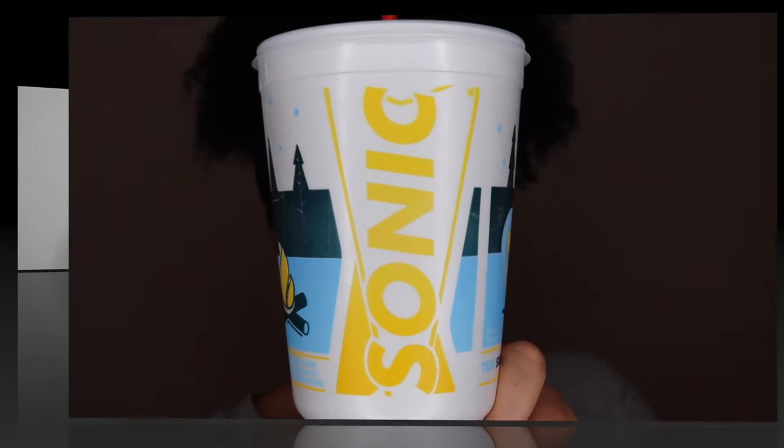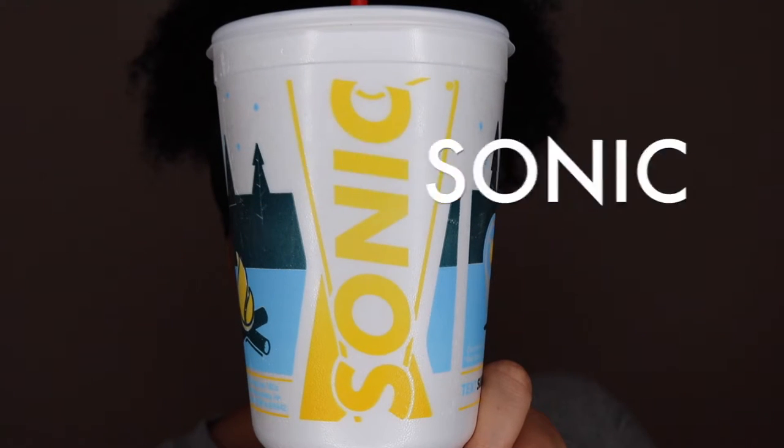Hey guys, this is Vicki Lynn here and welcome back to my channel. Today we're going to be doing my fast food mukbang part 2, and this is the vegetarian edition. Some of the things I got might actually be vegan, so if you are vegan, you might want to double check. If you didn't see the first one, I'll link it in the card and down below in the description box.